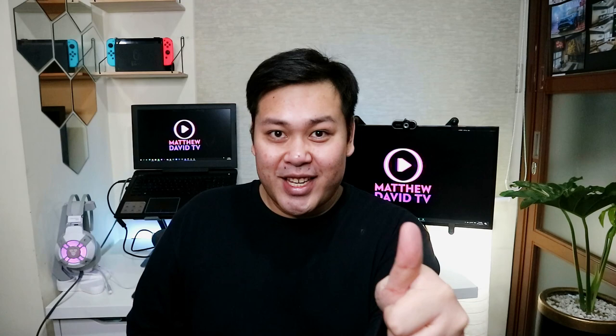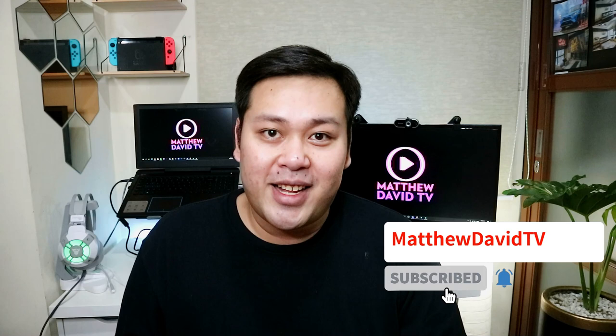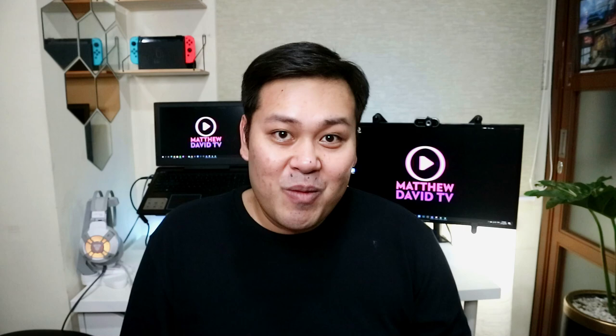Hi everyone! Welcome back to Matthew David TV, ang YouTube channel na punulang positivity. If you're new here, I do like sales videos, tech tutorials, unboxing, and gadget reviews. My main advocacy is to share my reviews para yung mga bibili sa Shopee, sa Lazada, will have additional information about the products that they'll buy online. So if you want to support my channel, don't forget to subscribe and ring the notification bell. In this video, we will be doing a review of a gadget na gustong-gusto ng mga taong mahilig sa label — it's the Nimbot D11 Portable Bluetooth Printer. So just keep on watching!